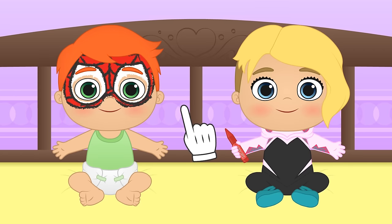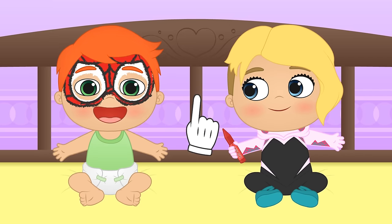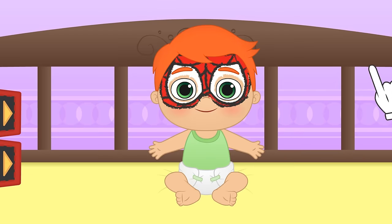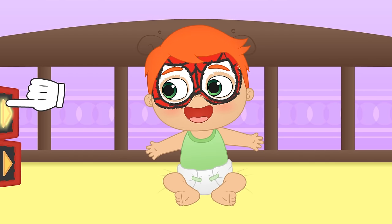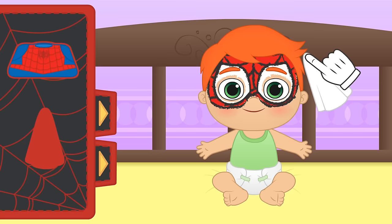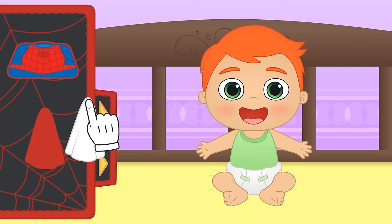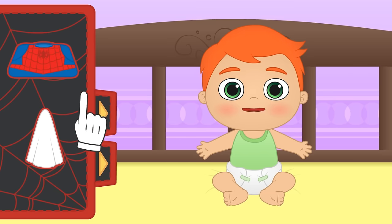Are you ready to have super strength, spidey sense, and be able to climb walls, Alex? Let's have a look at your new costume! First, we have to take off that face paint! Clean as a whistle! Now let's put on the Spider-Man suit!